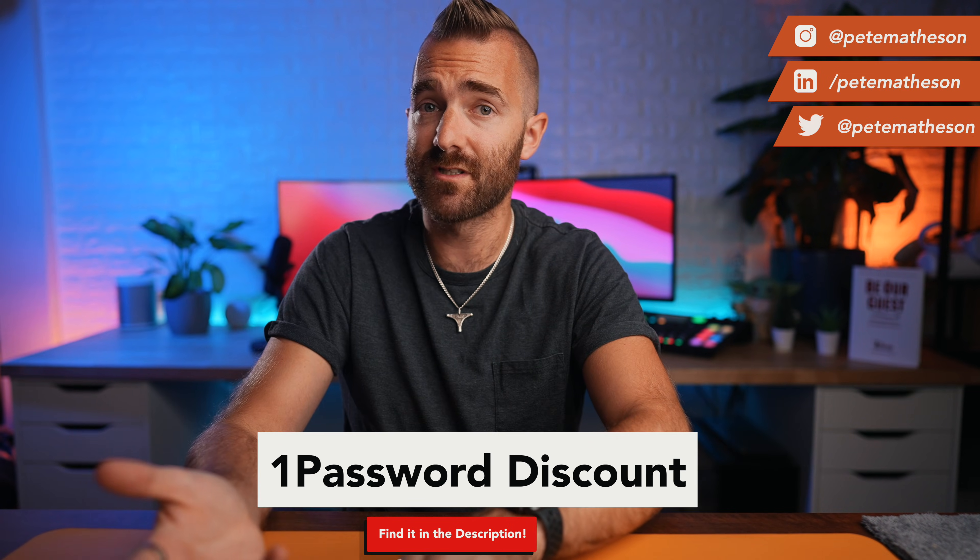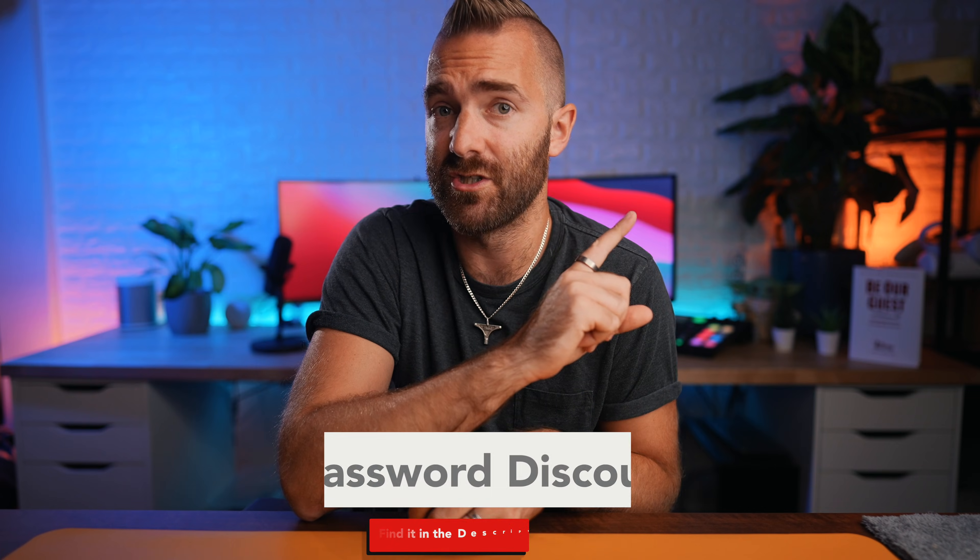If someone really wanted to try and hack into your account, go grab your YubiKey from the links down below. And whilst you're there, also grab 25% off a subscription to 1Password. If you liked this video, consider watching this video which shows you which YubiKey you should buy, or go watch this one which YouTube thinks you should also watch. Subscribe to the channel and I'll see you in the next video. Cheers.